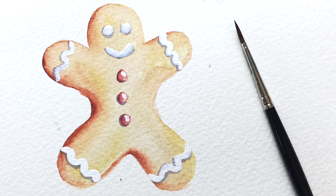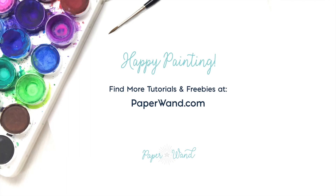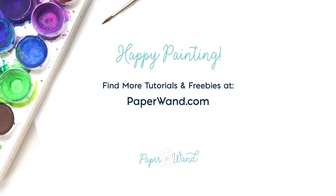And there you go, all done — a little gingerbread guy! Happy painting. You can find more tutorials and freebies over at paperwand.com.